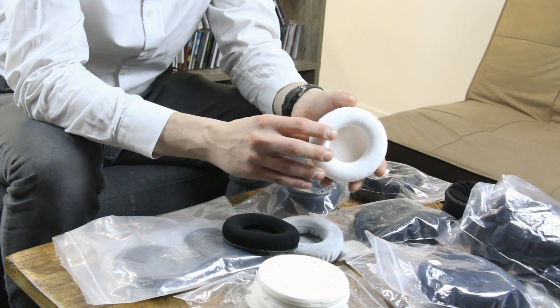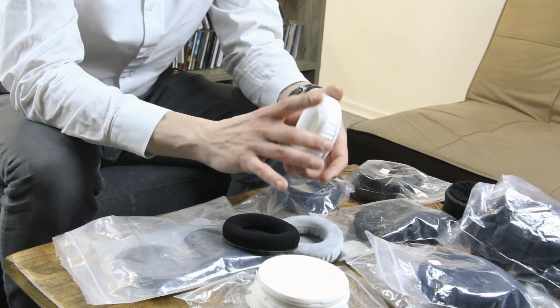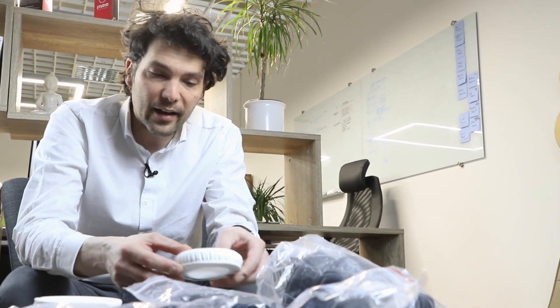We went with 25mm in depth, so they are going to be a little bit thicker than before — 90mm in outside diameter and 60mm inside, so again more room for your ears. And when it comes to materials, we decided to go with a combination of velour and polyethylene foam.